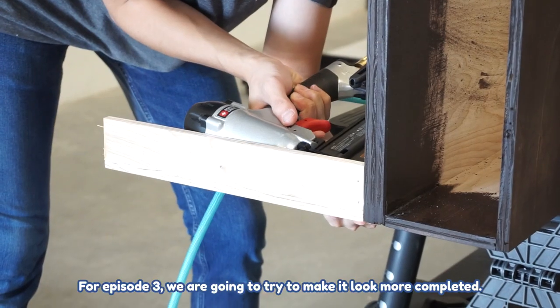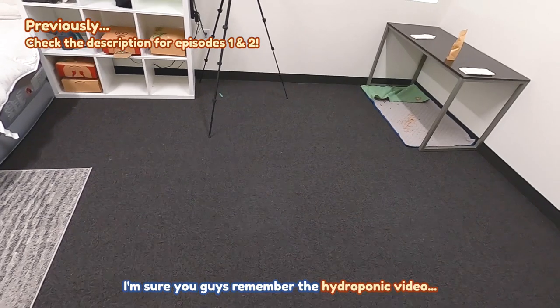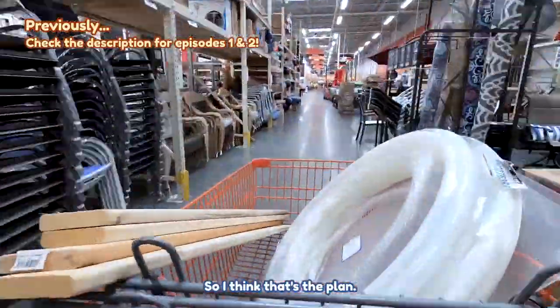For this episode three, we are going to try to make it look more completed. I'm sure you guys remember the hydroponic video. I always kind of wanted to do that again, so I think that's the plan.